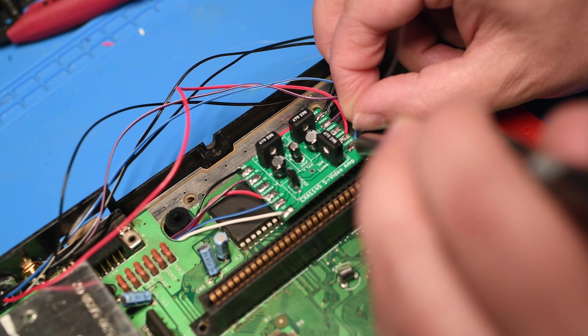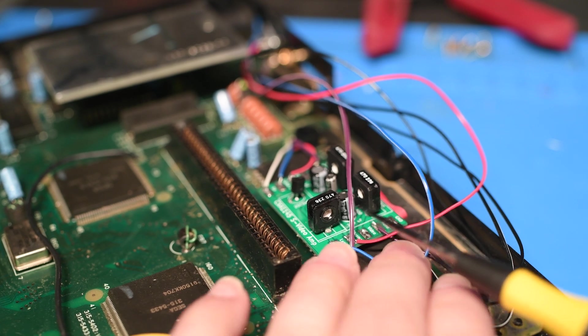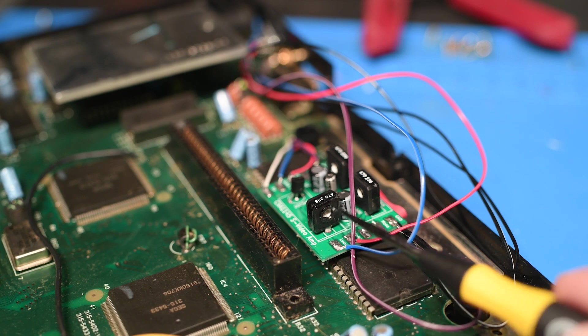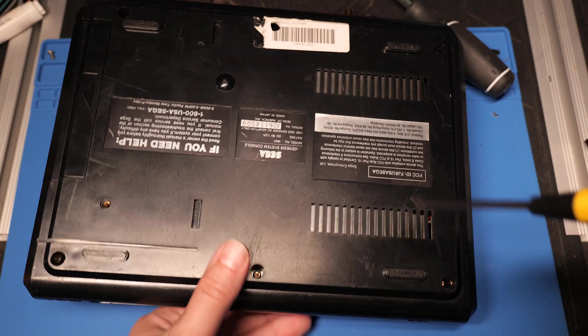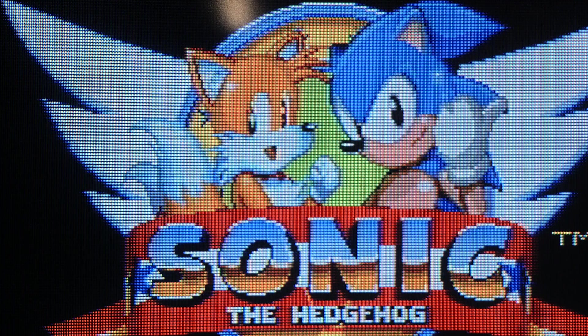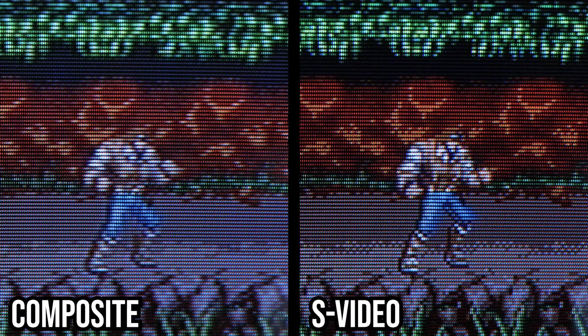I tested it quickly before closing it up and just needed to adjust the variable resistors to get the brightness and color to my liking using a tiny flathead screwdriver. Then I twisted the LED wires from the top of the case together and covered them with electrical tape to hold them in place. Finally, reassembling the case — and the mod is complete. The S-Video looks amazing, especially compared to the composite output. Here's what the Genesis looks like with composite — the image is soft — and with S-Video, the image is crisp.